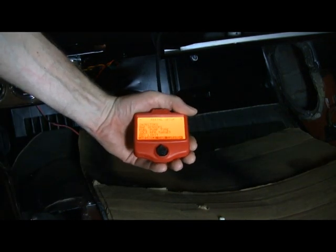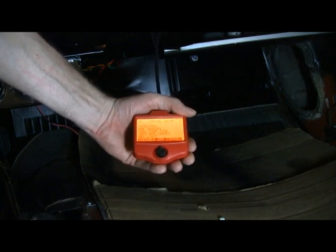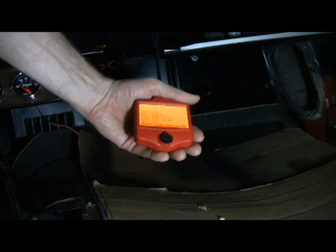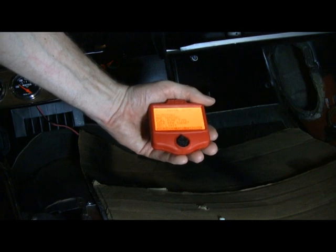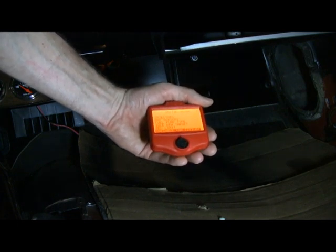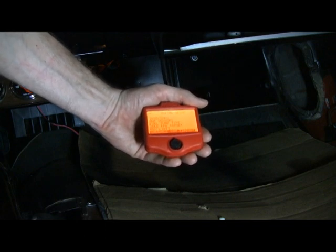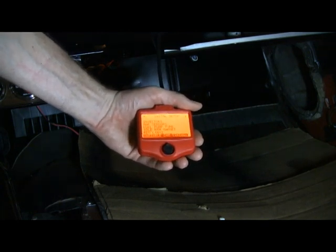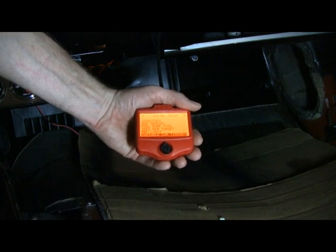That's basically it for the initial setting. There are a bunch of advanced settings, but this will get the engine started and I can get into the advanced settings after I get this thing running. You can modify air-fuel ratio targets, actual ignition timing — advance it or retard it — TPS enrichment if there's a flat spot, and there's even two-step rev control, although I didn't hook that up. Lots of options, but this should be enough to get the car running.